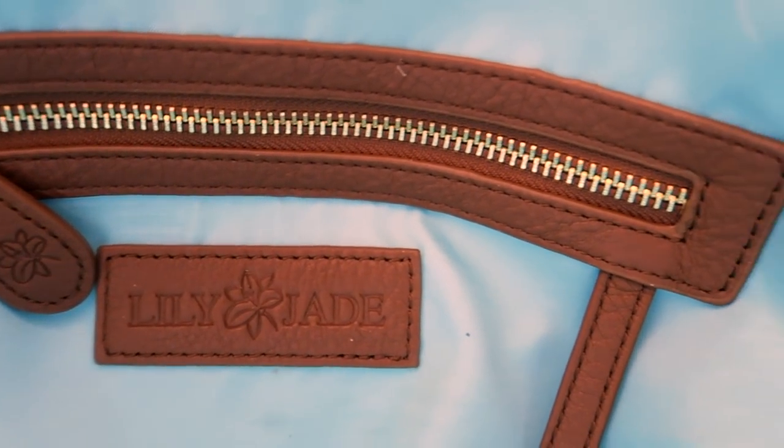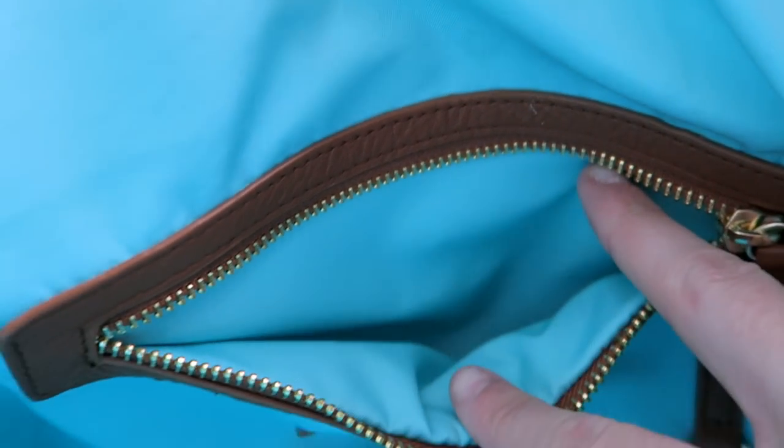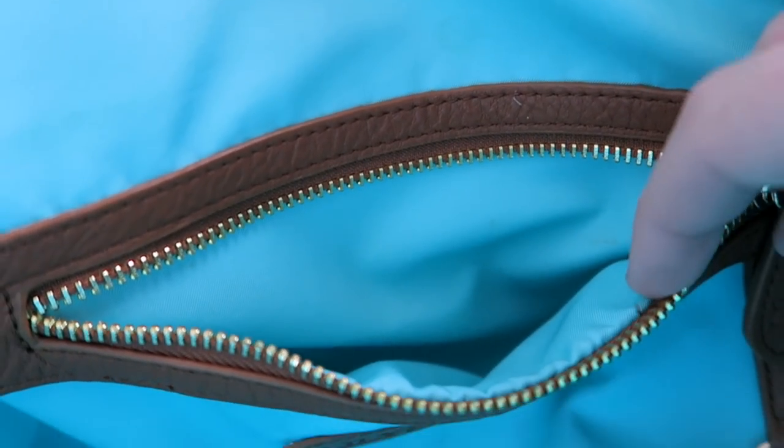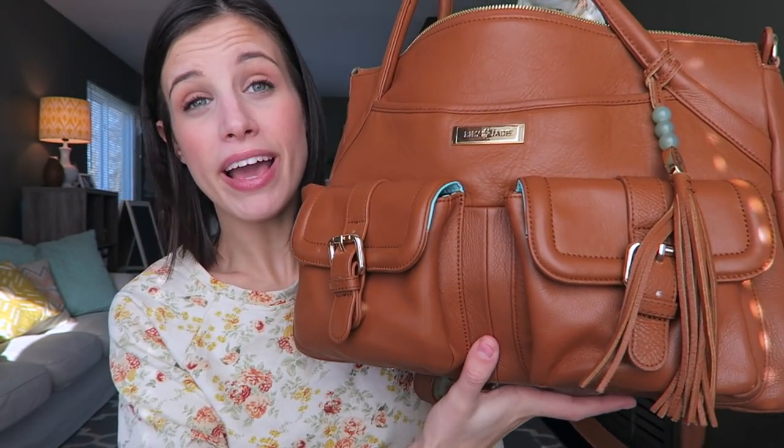The inside of the bag has a really nice zippered pocket - look at the detailing inside, isn't that so pretty? These colors go together so nicely. There's a pocket perfect for your cell phone, another pocket next to that, and on the opposite side a really nice zippered pocket as well as a little holder for your key ring. These bags are beautiful and perfect even when you don't have babies - they're truly timeless.